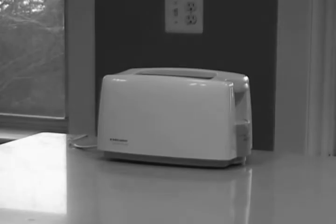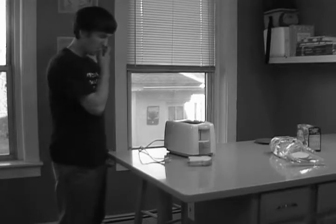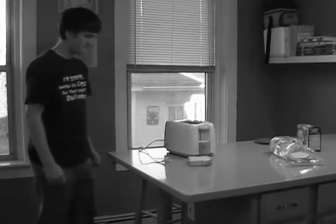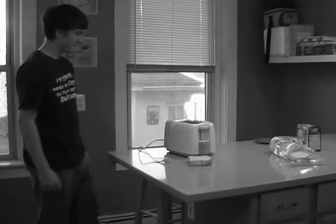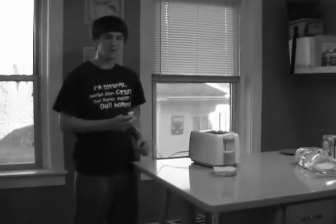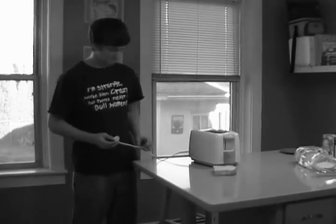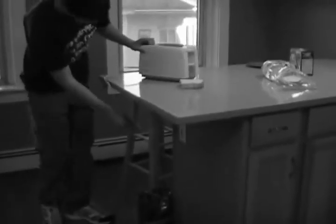Now that we've got a safe, clean environment for toasting, let's check some safety issues with the toaster itself. It doesn't look like it's plugged in — there's the plug right there. Joe, do you know what to do with that? Very good. Now where does that go? Yep, right there in the outlet. Perfect.